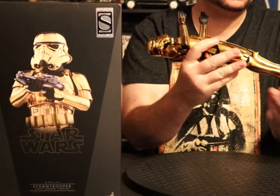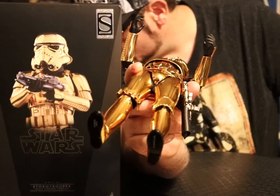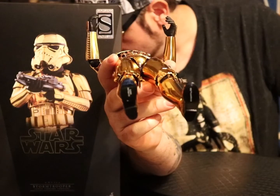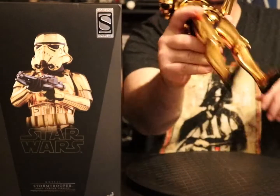Not a bit of tread to be seen on the bottom of these shoes, so I bet these stormtroopers will be slipping all over the goddamn place.